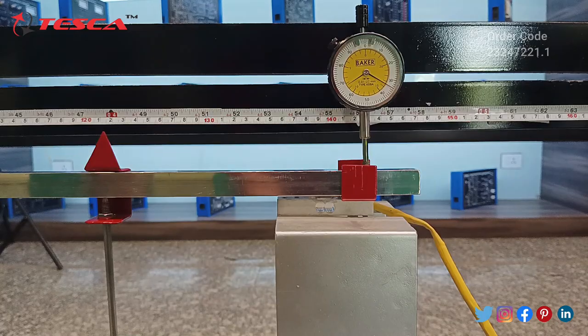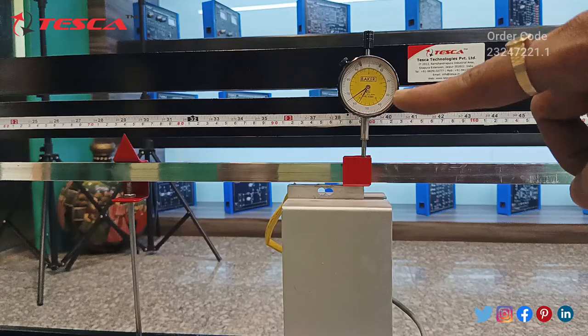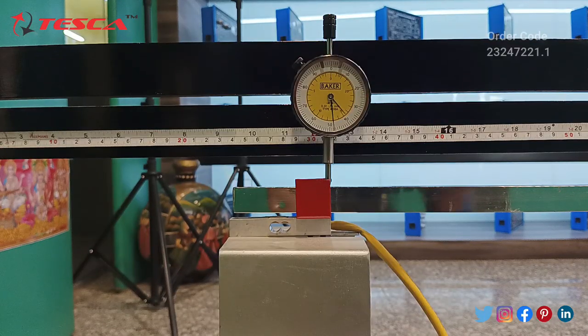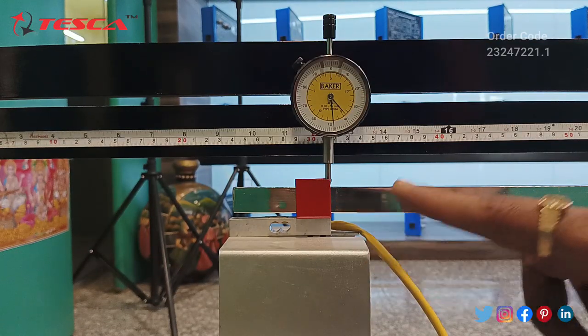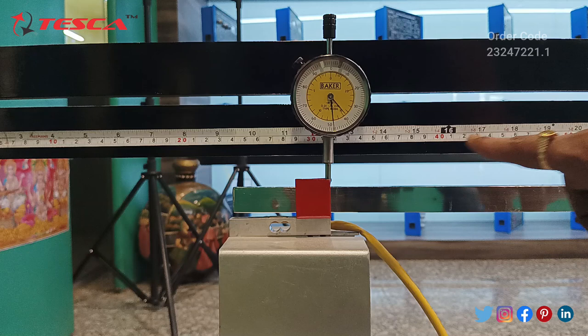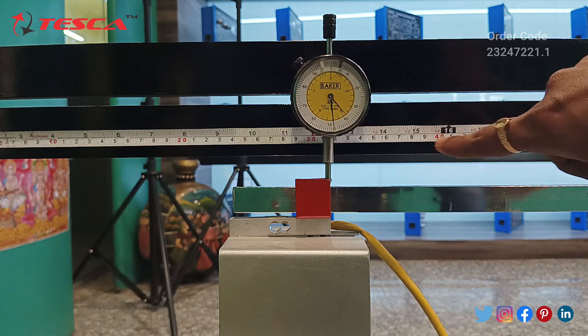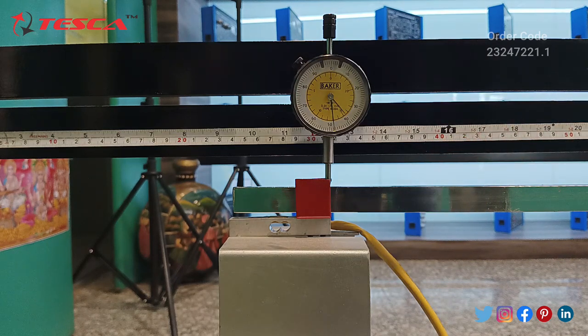This is the reading of the second load cell dial gauge, and this is the reading of the first load cell dial gauge. That is how you take the readings from the dial gauges and the load cell readings from the control panel. You can also take the centimeter reading from the scale provided on the top of this panel. That is how you need to take the readings and form the observation table which is mentioned in the manual. That is how you can perform the experiment using this beam deflection apparatus.